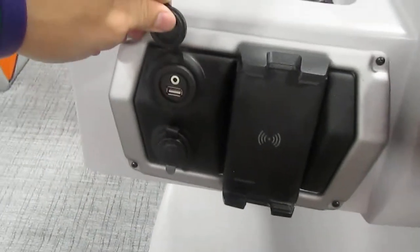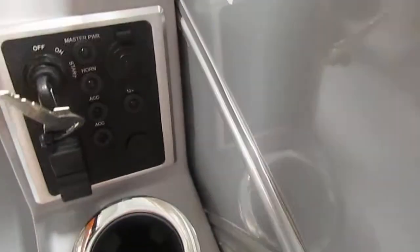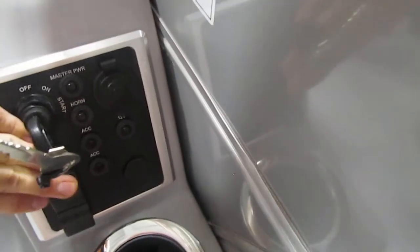You have one USB port up here with the aux input, and then the 12-volt power outlet. Down here there is another 12-volt power outlet, and two USB chargers right by the key.